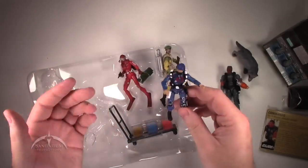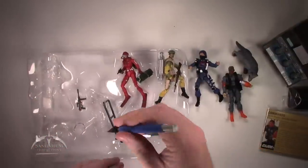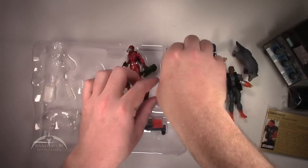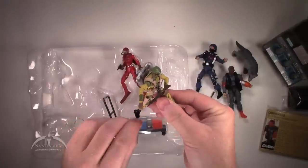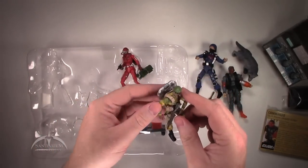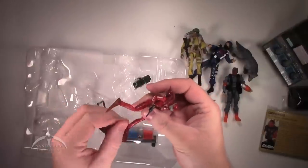This is a pretty interesting version of Snake Eyes — in the Mass Device mini-series he kind of got doused with radiation, and they've attempted to simulate that by making him glow orange in places. Pretty cool effect. Pull out the Cobra Trooper here. Get him to let go of the buggy cart thing. Pretty traditional Cobra Trooper with some white highlights. His assault rifle is taped in — slice that tape off and pull his gun out. Then grab Stalker — comes out relatively easily. He comes with a cool jump pack. And we got the Baroness in her Cobra frog suit.